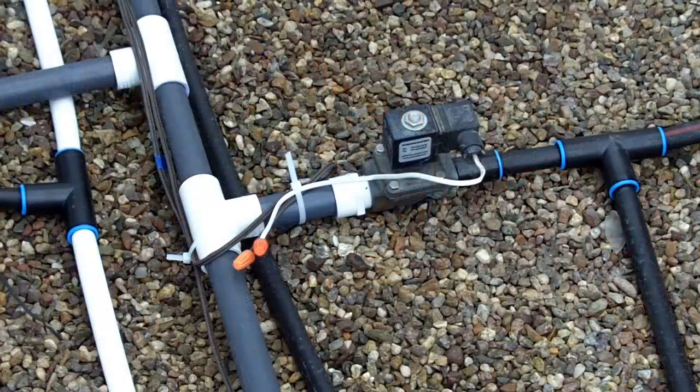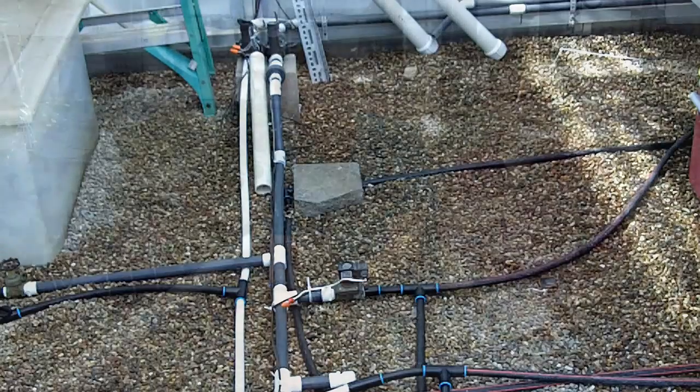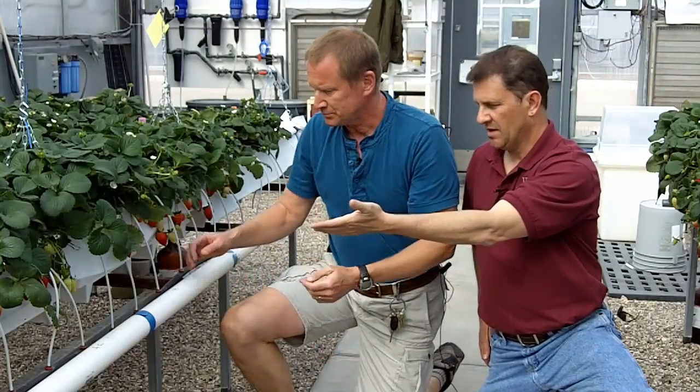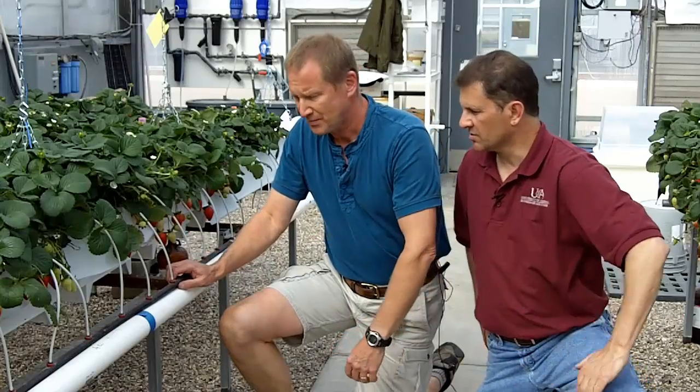We've traced our fertilizer solution from the mixing through the piping delivering it to the crop. We saw how solenoid valves with some type of irrigation clock or timer control when that solution is allowed to flow and how long it's allowed to flow. Now we want to look at what happens once we allow our fertilizer solution to come out to the crop and how we actually deliver it to the plants.